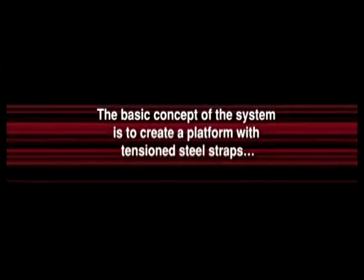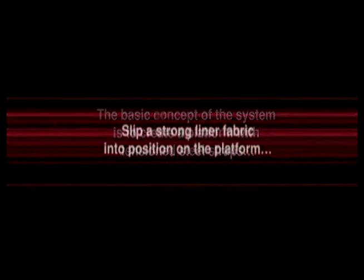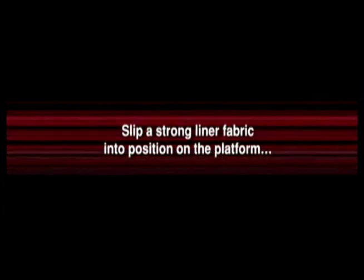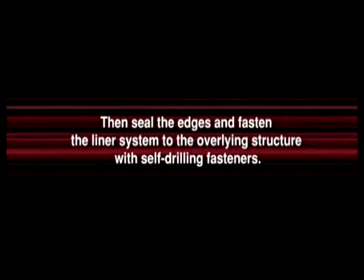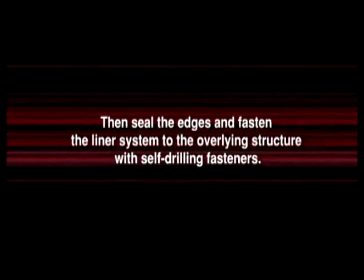The basic concept of the system is to create a platform with tensioned steel straps, to slip a strong liner fabric into position on the platform, to insert pre-cut fiberglass insulation layers or blown insulation in the purlin cavities, and to seal the edges and fasten the liner system to the overlying structure with self-drilling fasteners.